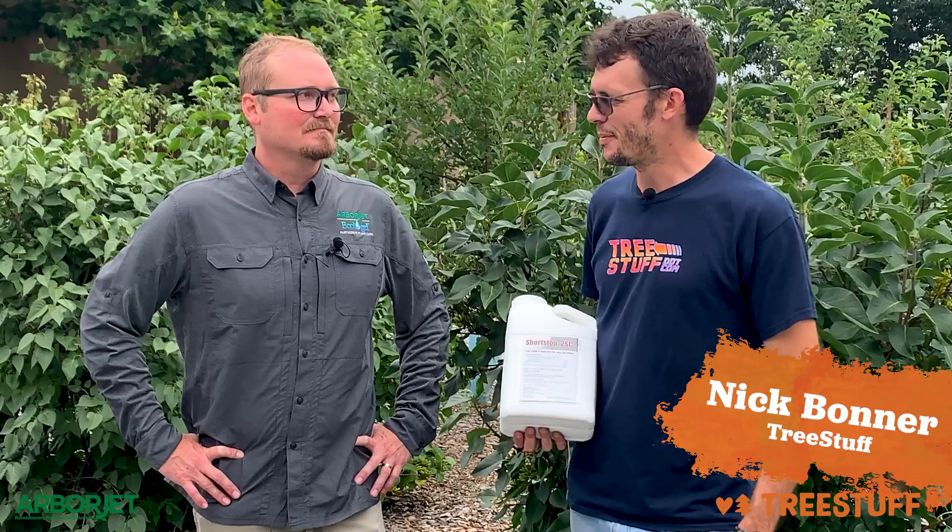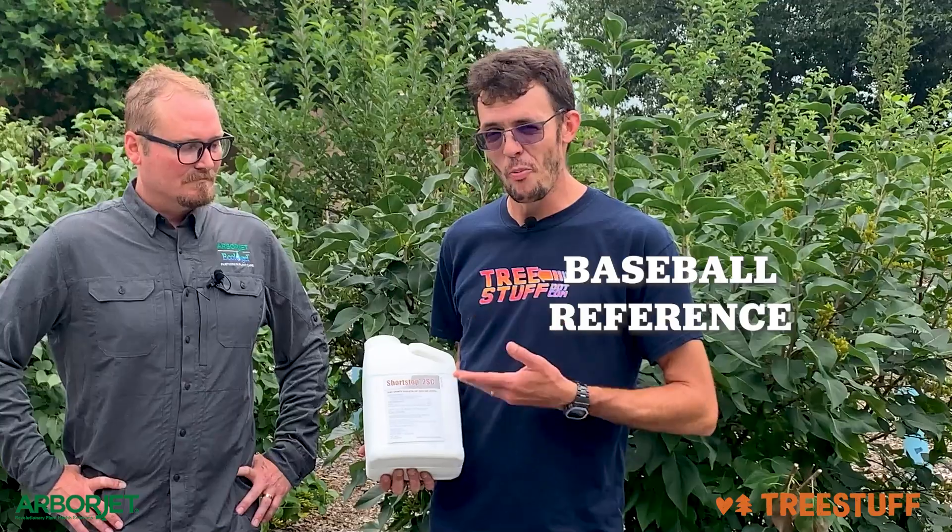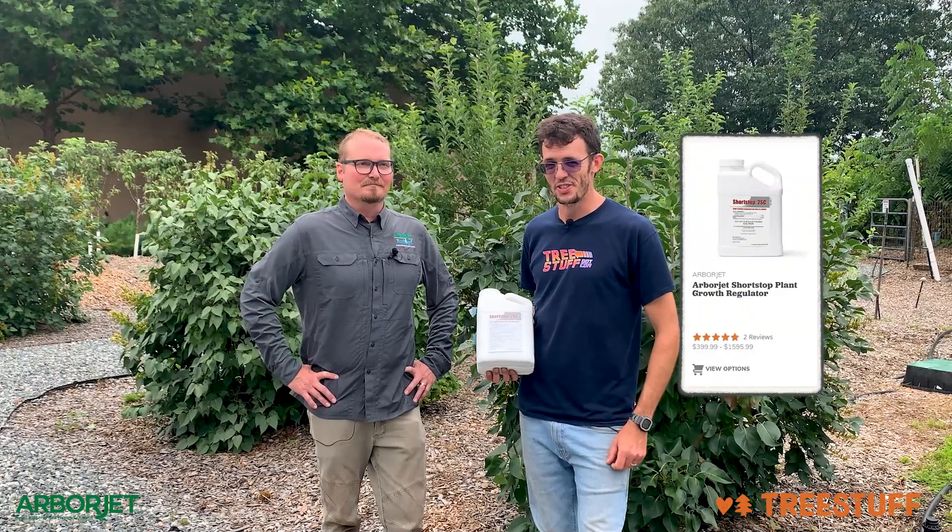Hi, I'm Nick Bonner for treestuff.com. I'm here with Kevin Brewer from ArborJet Ecologel, and this is like the Omar Vizquel of plant growth inhibitors. That's right — this is ArborJet Shortstop.